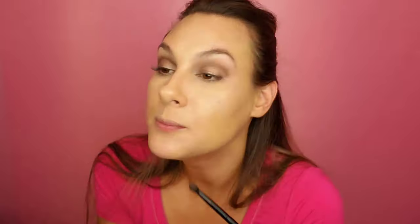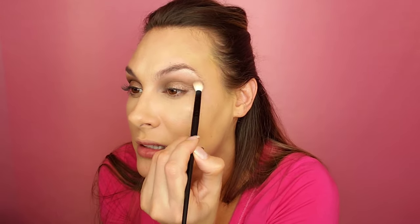I'm going back in with the dark color Graham and going back into that crease, doing windshield wiper motions and bringing it up just a little bit higher. You can see the difference between this eye and that eye. I don't want a super dramatic look but I do still want it to be a little bit defined. That darker color is a little harsh so we're going to go back in with Simon again and blend that out at the edge.